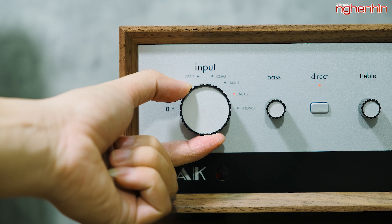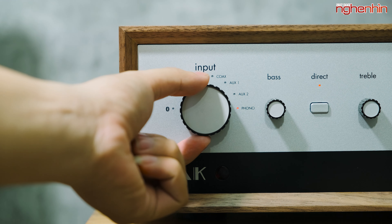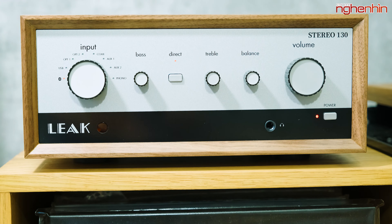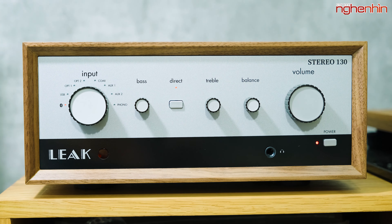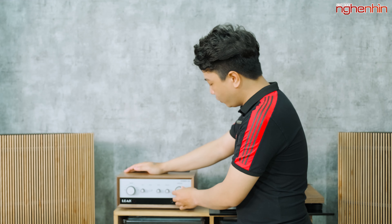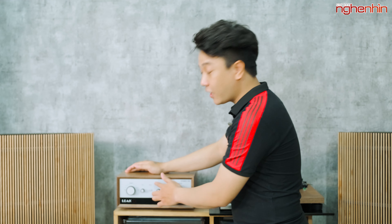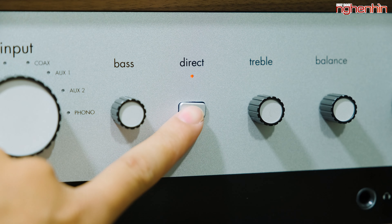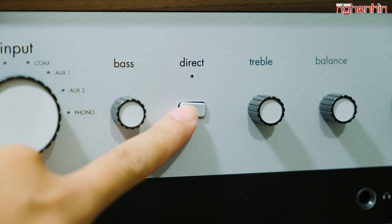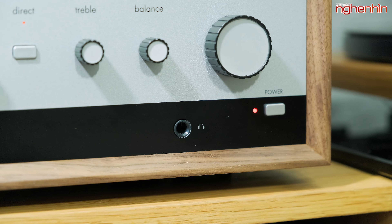Stereo 130 rất đầy đủ các cổng kết nối: có thể chơi nhạc thông qua Bluetooth hỗ trợ aptX, ngõ vào USB, và ngõ phono để kết nối tới mâm đĩa than. Có 2 núm chỉnh âm sắc bass-treble, núm chỉnh cân bằng 2 loa, và núm chỉnh âm lượng. Ở giữa có nút Direct - khi kích hoạt sẽ cho tận hưởng âm thanh nguyên gốc từ nguồn phát. Bên dưới có ngõ ra headphone 6.5mm.